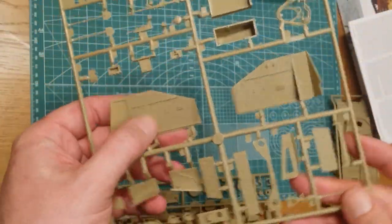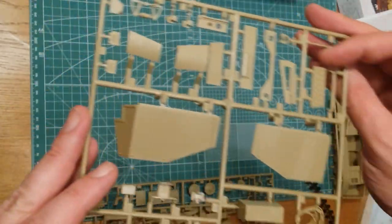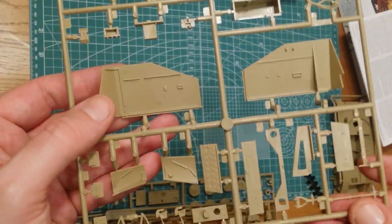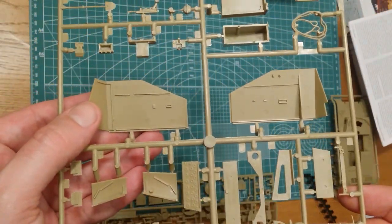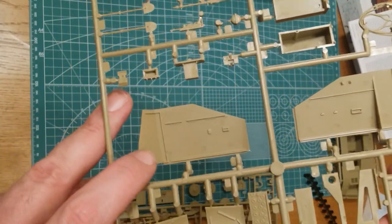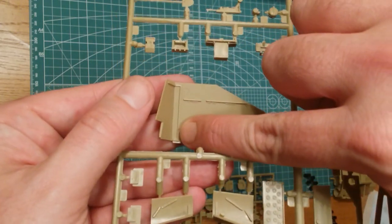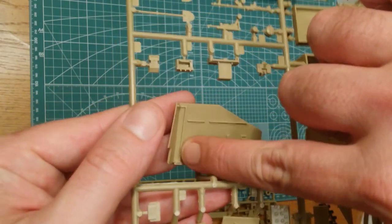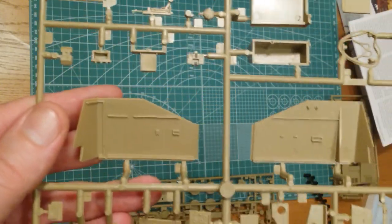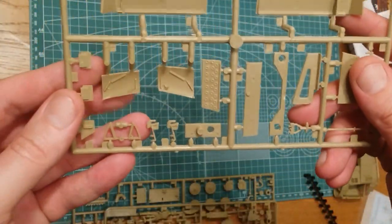These parts are your walls. The injector pin marks are on the inside as opposed to the outside. There's some reasonable detail on the outside and the marks are fairly shallow, so they're easy to clean up. The only one that's really an issue is the one right in the corner — it's hard to get into and you'll need to clean that out and replace that segment with a bit of putty or plastic card.